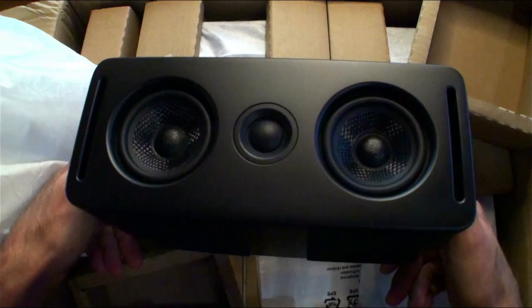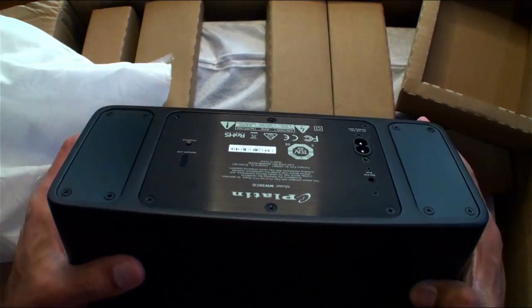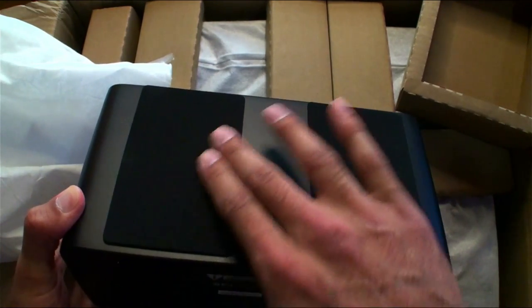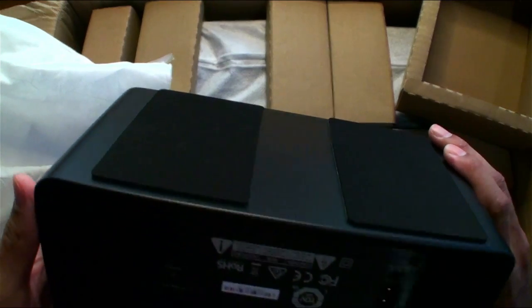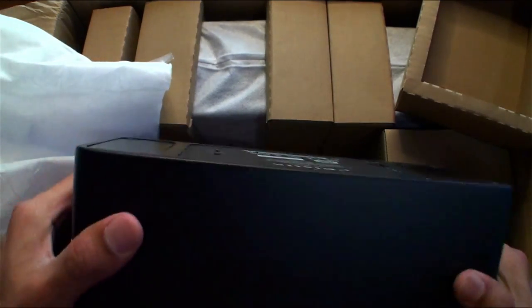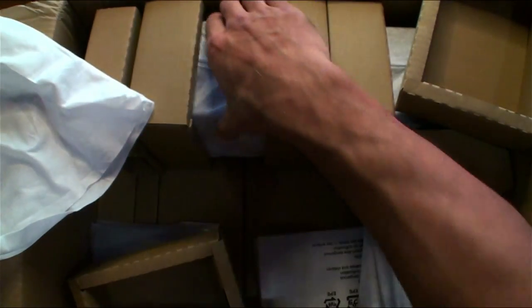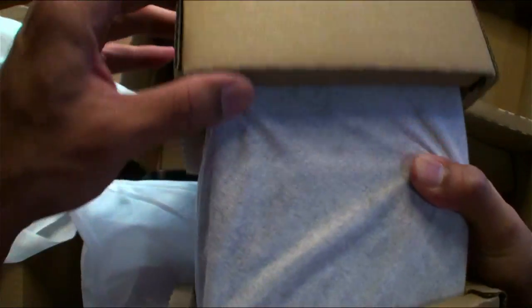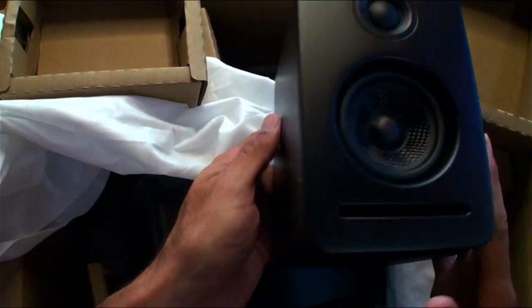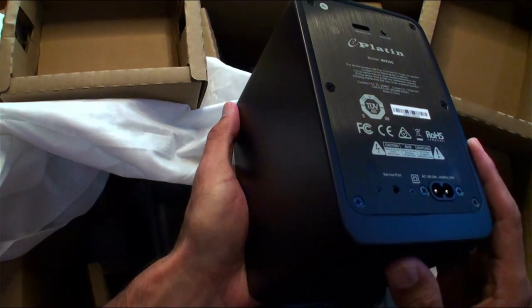Look at that — dual woofers and dome tweeter. The power cord adapter is included and all speakers have nice rubber pads on the bottom so they won't slip or slide when you're jamming away with loud movies — T-rex dinosaurs, explosions, Top Gun jet engines. These speakers aren't going to move. Here are the satellite speakers that go in the back of the room — two of them, left and right — each with their power cord.